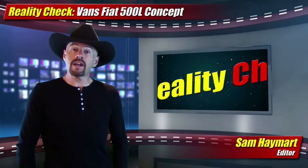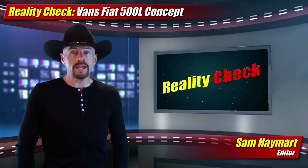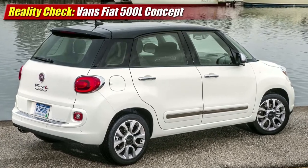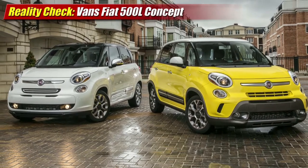In a reality check segment this week, Fiat takes her somewhat homely 500L and shows us they might just have a way to make it a bit more exciting. The 500L has been with us for a year and offers a larger four-door experience to the cute 500 coupe the brand first introduced here, but the styling hasn't won many hearts.